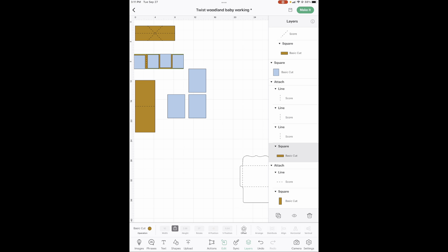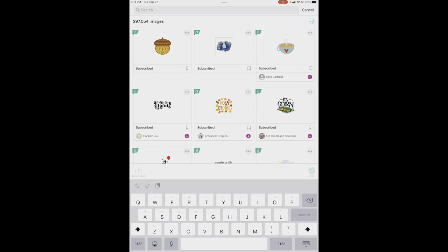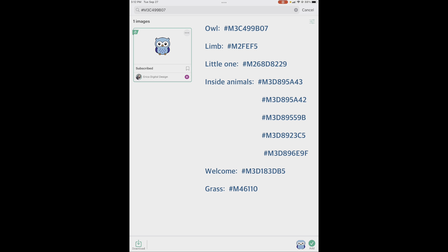Now let's get our images. Hit images down here in the lower left-hand corner. If you have never looked up images by code number, let me show you how. All images start with hashtag capital M. The owl is 3C499B07. There you go — there he is. You just click on that and it puts it down here on add. I have put all of your images that you're going to need here on a list. Get all of those and get them put on your canvas. I'm going to fast forward and we'll get our sizes and colors done.